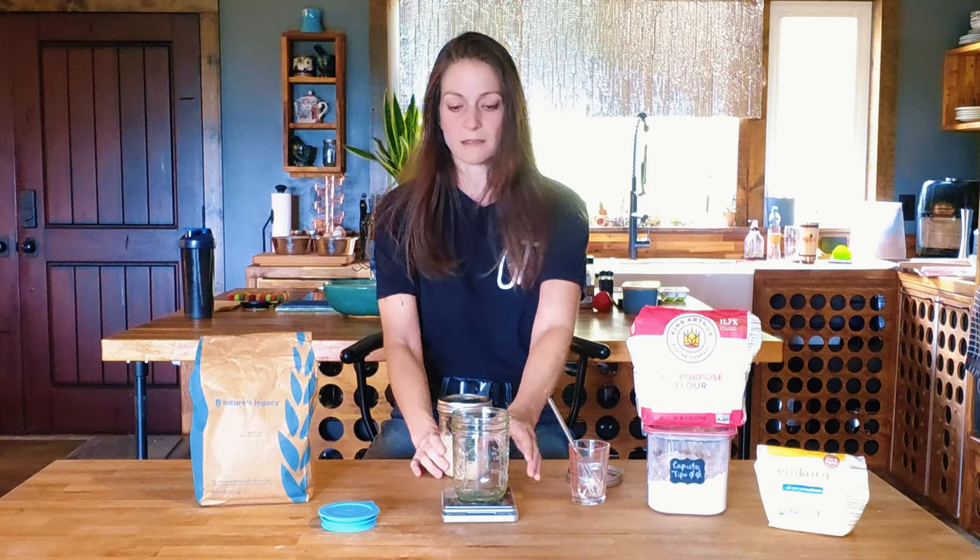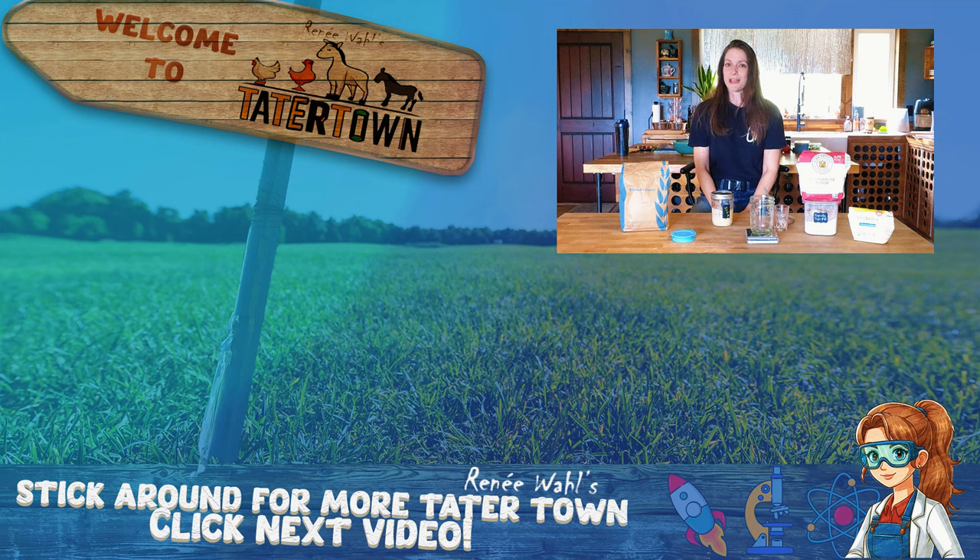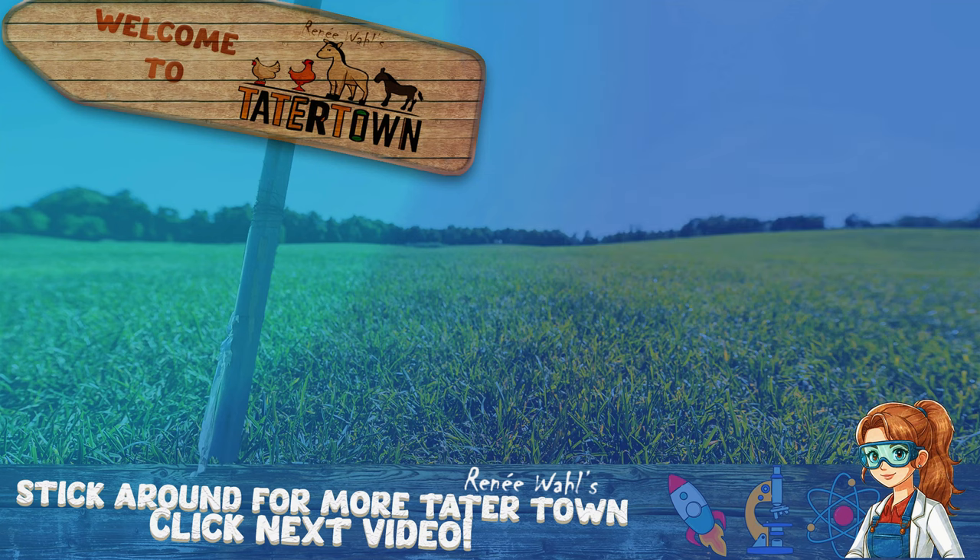I'll also be sharing my favorite sourdough ciabatta recipe, so keep an eye out for those videos. I hope you learned a lot about making sourdough starter and it wasn't very scary. It can seem daunting when you've not done it before, but flour, water, sitting somewhere — it's pretty easy. Just don't forget about it; you want to keep it alive. Thank you guys so much for hanging out with me here on Tater Town, and don't forget to hit that like button and subscribe so you can see more videos that will help you do those things you never thought you could.